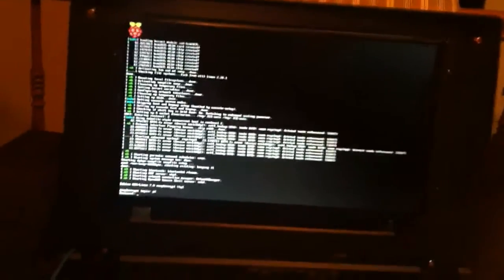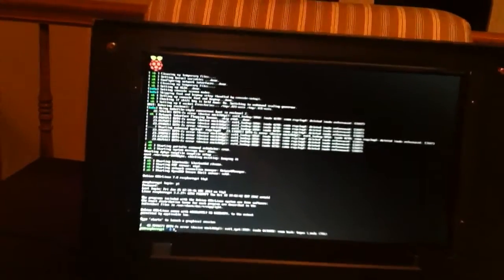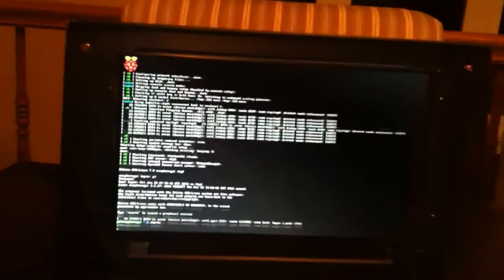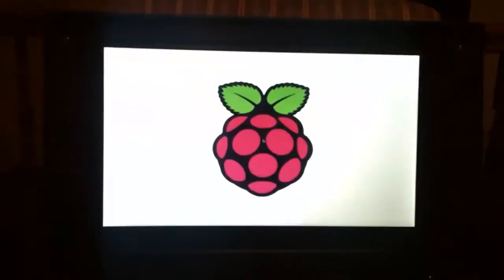Let's have a quick click here. We'll log in. And she logs. So let's go ahead and get into the GUI by typing startx. And then the beauty happens. There she is.